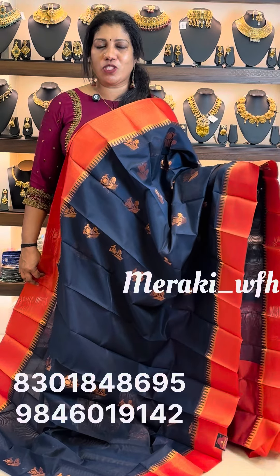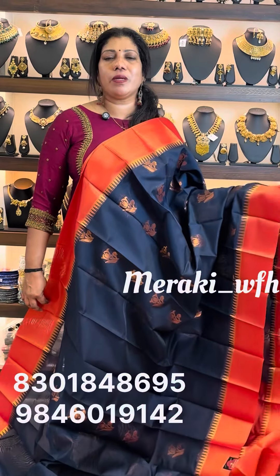Please send a screenshot of your video for payment. Payment options include Google Pay and Net Banking. This is a DTTC post — you can always mention it. Thank you.